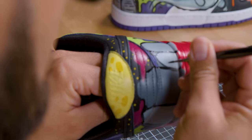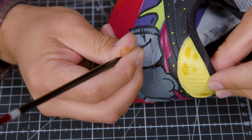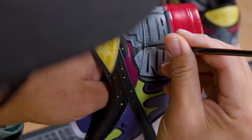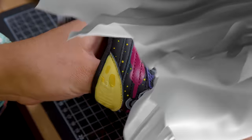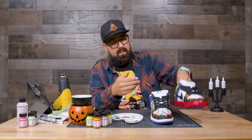For the smaller details we're going to use our thinnest brush, which is a 20-0 spotter. If any of your black lines look too thick or not straight, this paint has really strong pigment so you can just paint over it and fix up your lines. Now we're done with the graveyard scene.